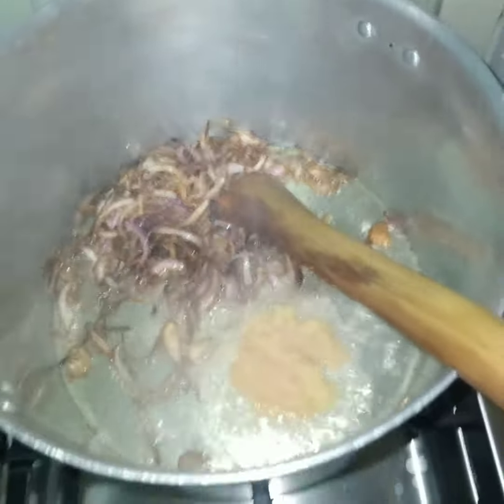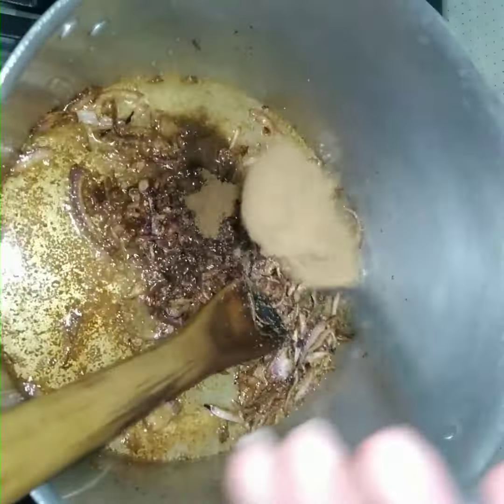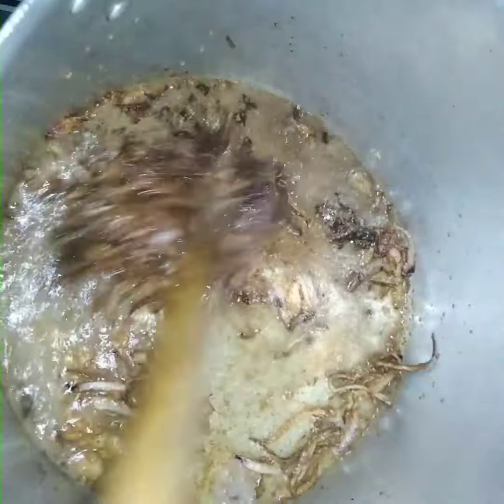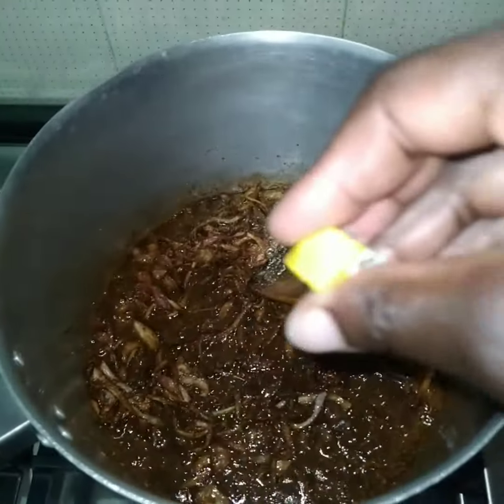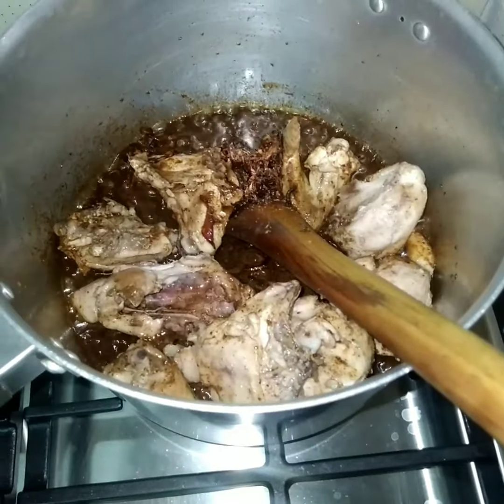Then I put one spoon of ginger and garlic. We have three tablespoons of pilau masala, depending on how much rice you want. Then I put a chicken cube — this is chicken Rico cube. I like it with chicken.